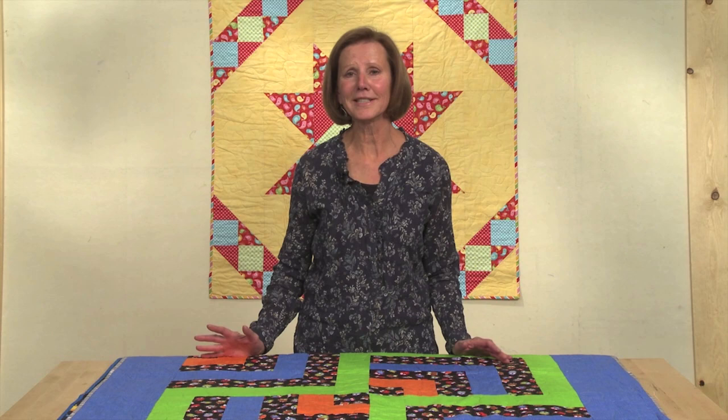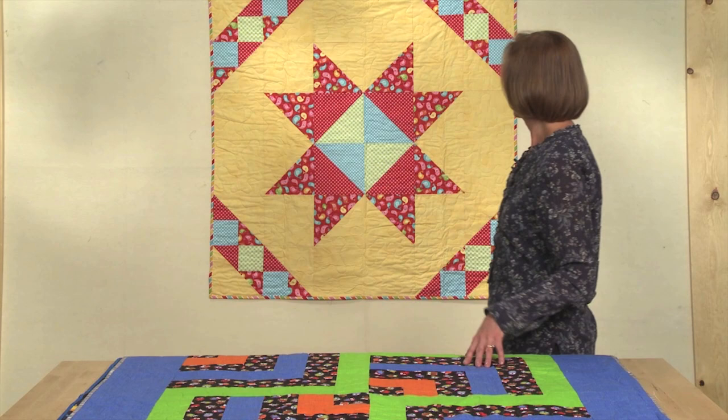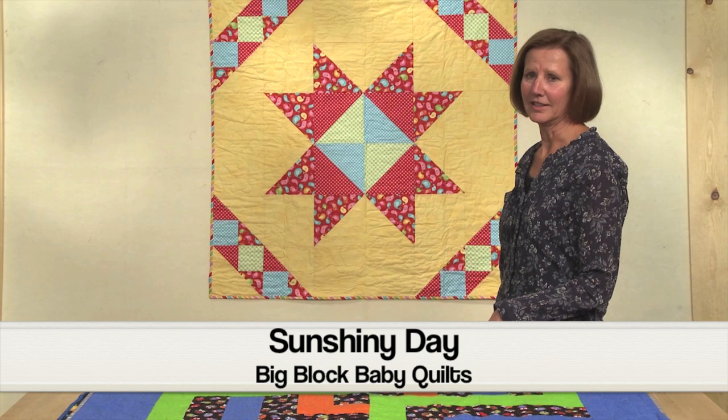Behind me you can see a Sunshiny Day, and you'll notice that it's just one large star in the center with some pieced triangles on the outside. A very simple quilt to make and it's a great fast quilt for a baby.